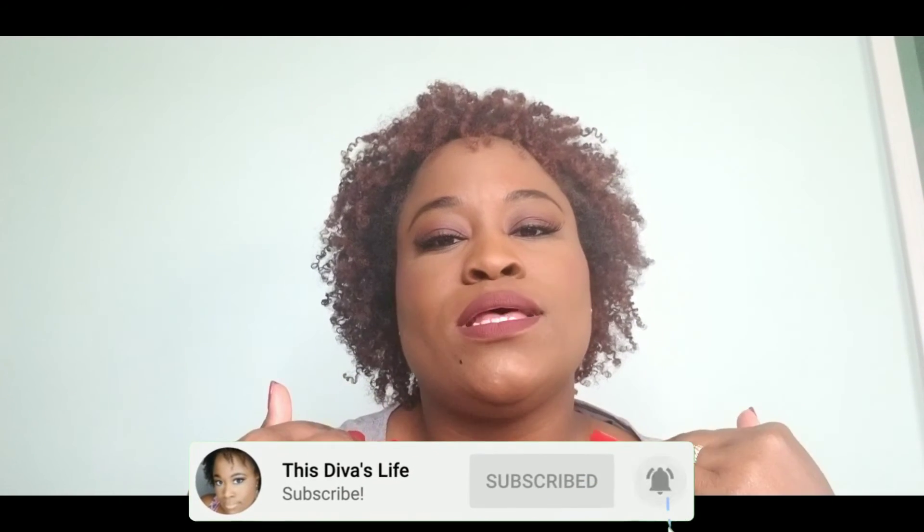Hey divas, welcome back to the channel! Today I want to show you how I got ready for my Zoom interview. A Zoom interview is new to me, so I wanted my makeup to be neutral — not too glam, but you can tell I put a little bit of work in. If you're interested in seeing how I achieve this look, stay tuned, and if you like this type of content, go ahead and hit that subscribe button and press that bell notification so you never miss an upload.